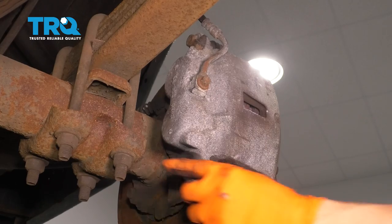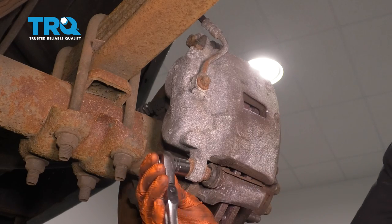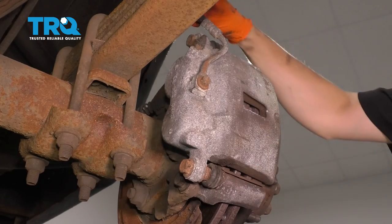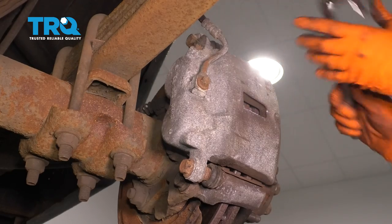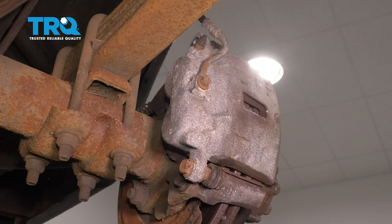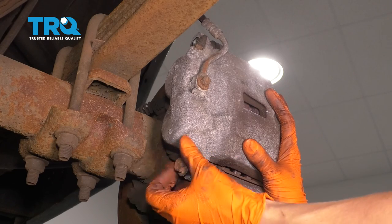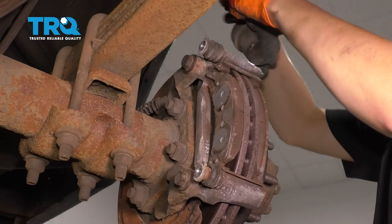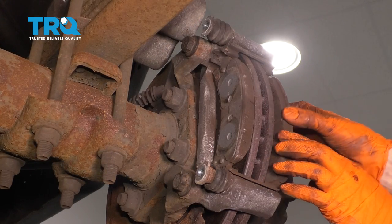With a 17 millimeter socket, I'm going to remove the two bolts that hold the caliper onto the bracket. With those off, take your caliper, slide it off of the caliper bracket and the pads, and set it on top of the leaf spring so it doesn't put any pressure on your brake hose. Now you can remove the pads — just slide them out of the bracket.